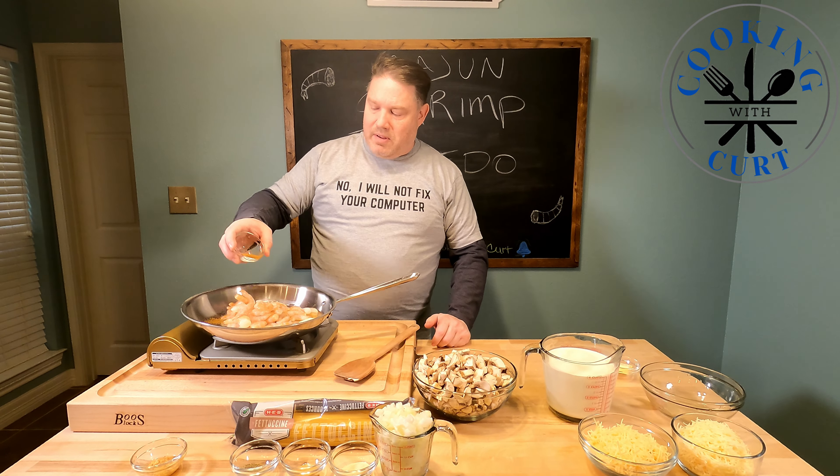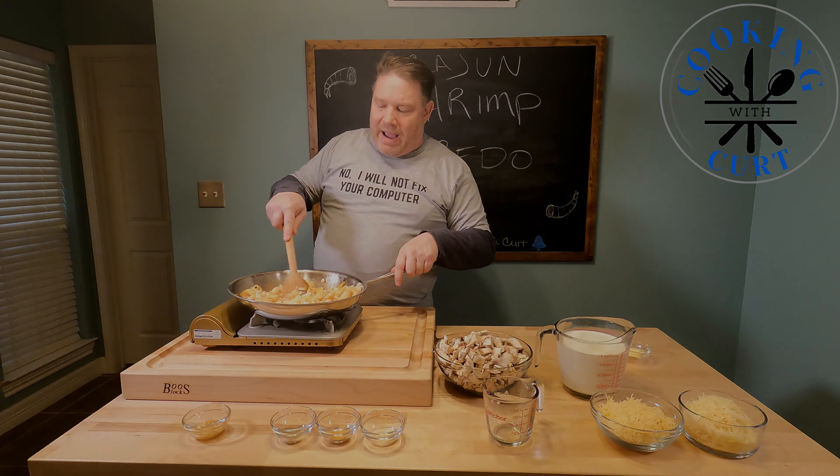Now that the shrimp are pretty much done sautéing, we're going to add the onions in and mix that all around. It's already starting to smell real good — shouldn't take any time for the onions, just until they turn translucent. One thing I forgot to mention is the noodles — we're using fettuccine noodles. Just follow the instructions on the package.